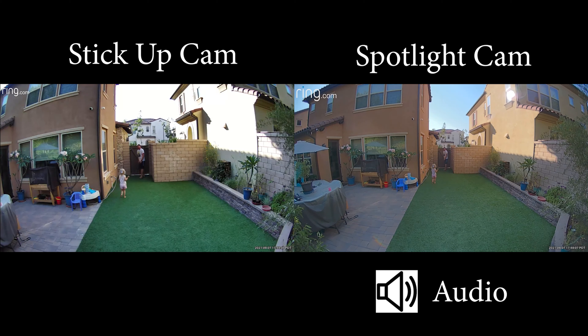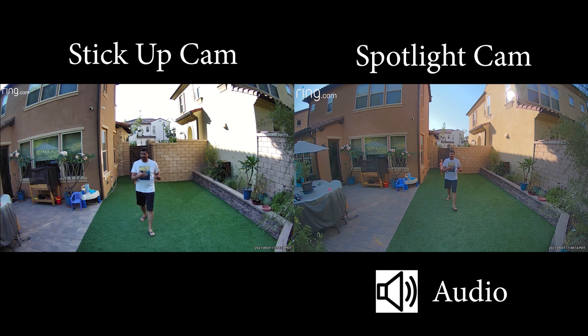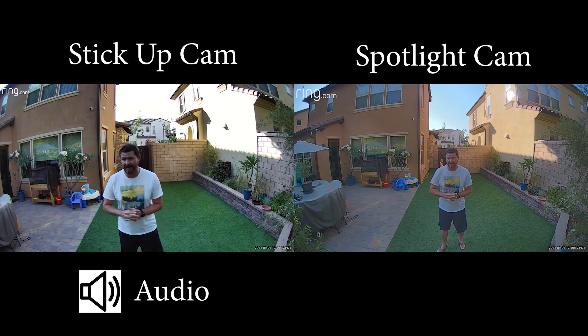We're testing out both of these Ring cameras. I'm about six feet away from these cameras right now, but I'm going to walk all the way back up to the gate behind me, which is about 35 feet, showing you guys what these look and sound like.